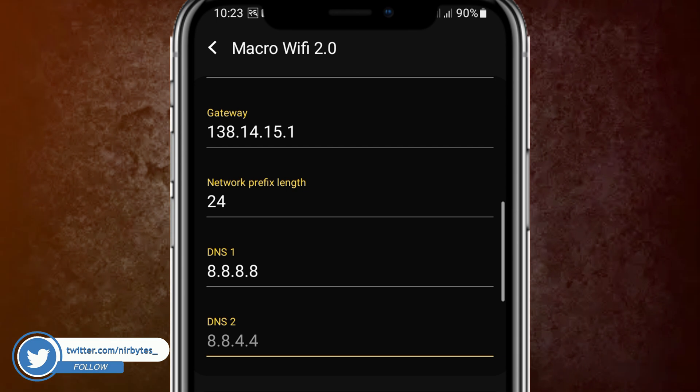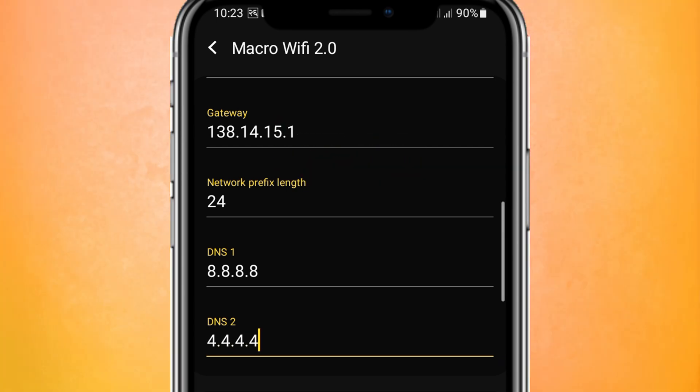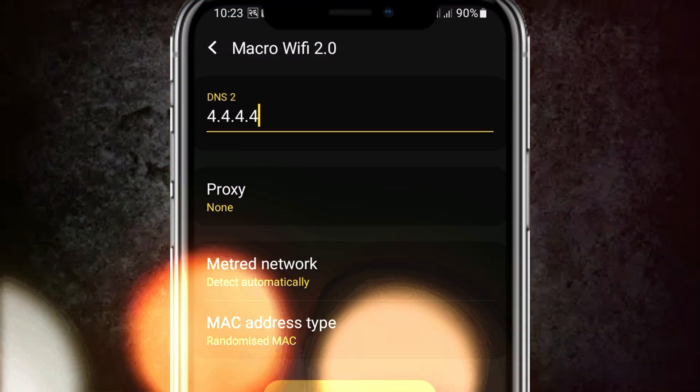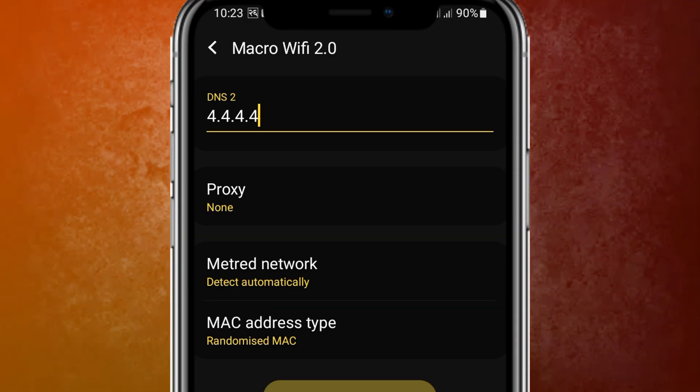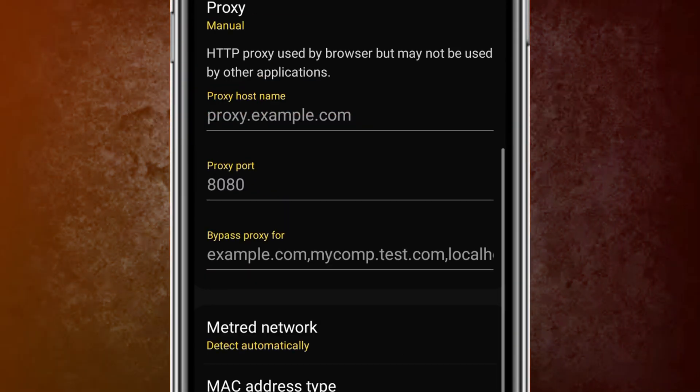Now type in the DNS. Here you type 4, then scroll down a little bit. Then set the proxy to manual.